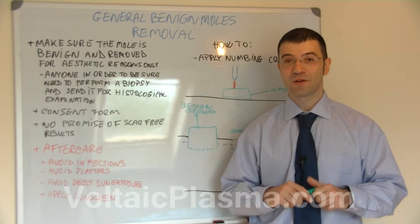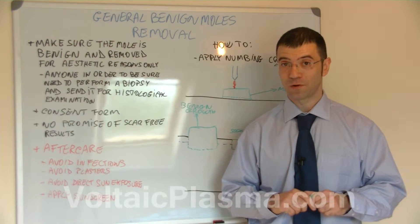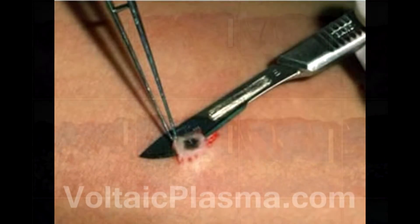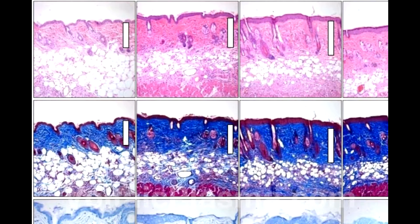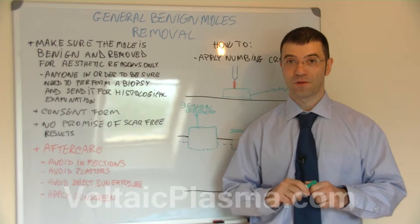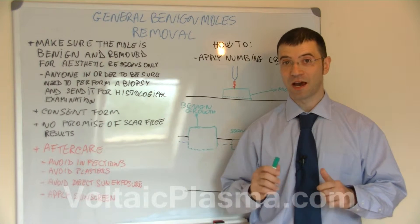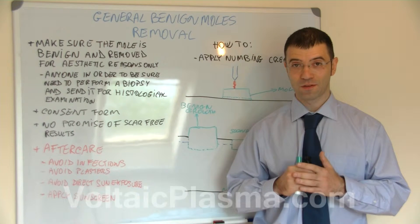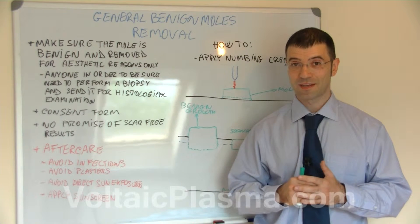If someone thinks that a mole or a growth are not benign, then a biopsy is performed and sent to the lab for confirmation, and only after that confirmation can anyone have 100% certainty that that growth or mole was indeed benign or not. Remember to have the consent form discussed with the client and signed.